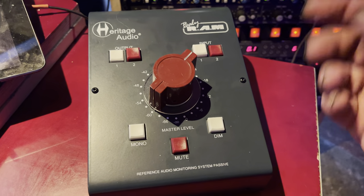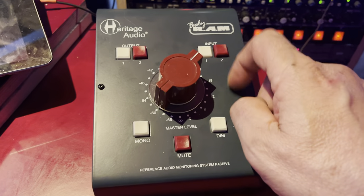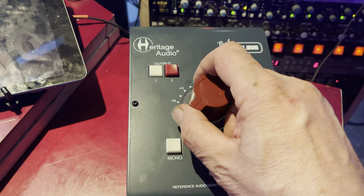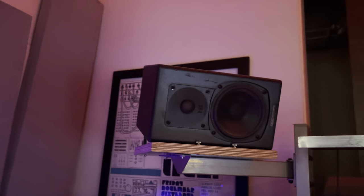You can select one of two inputs — I'm not going to need that right now, so it's acting as a second mute for me. But I am going to use both outputs: the first output is going to be routed to my ATCs.